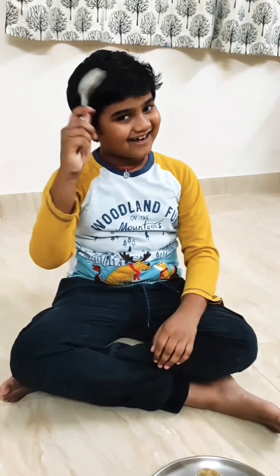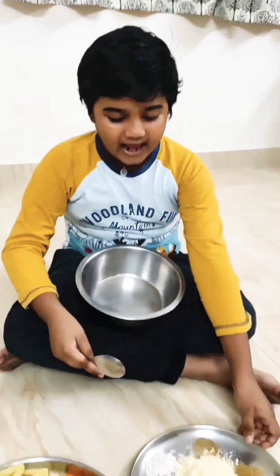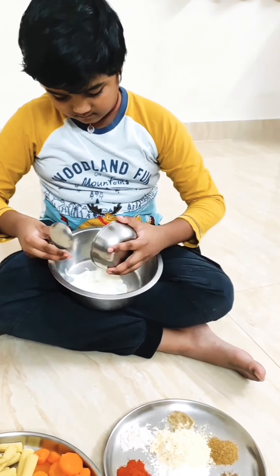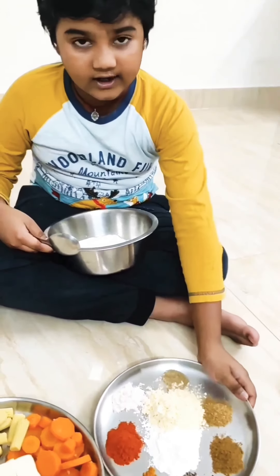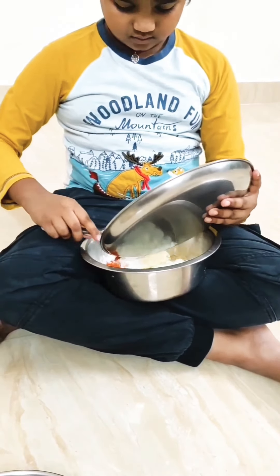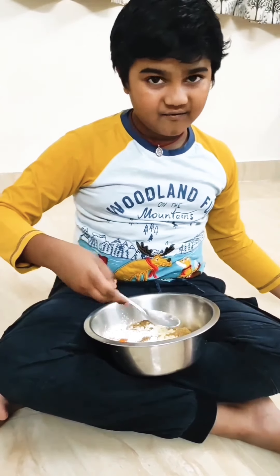Let's not waste time and get started. Take a mixing bowl and add a cup of curd. Now you are going to add all the spice ingredients and mix them well.